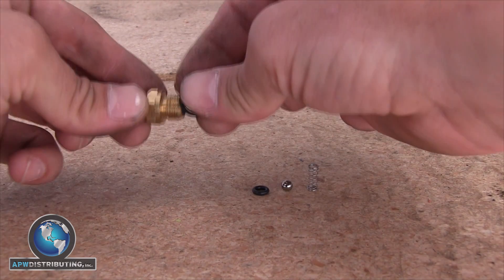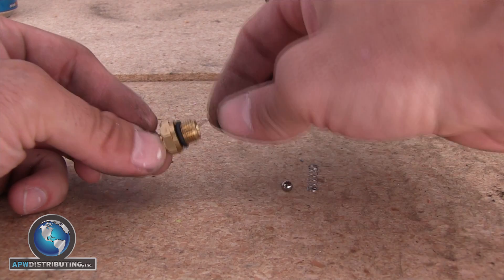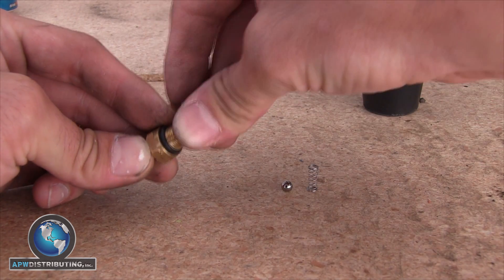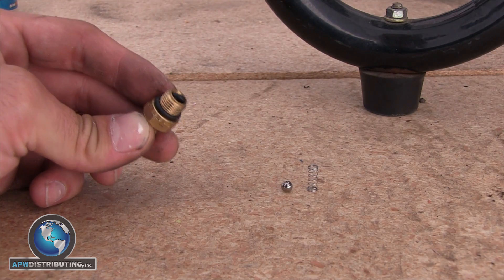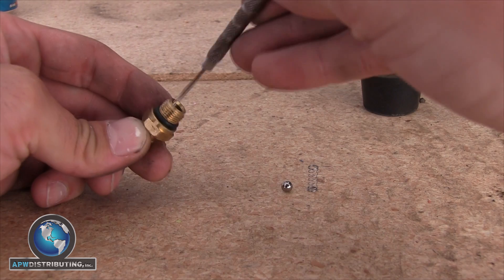You will want to fully assemble the injector before installing it on your pump, so start with the outer o-ring. The inner o-ring can be kind of tricky to insert, and this is where the long thin tool comes into play. You will want to seat the o-ring into the inner groove of the injector and maneuver it into place using the long thin tool.